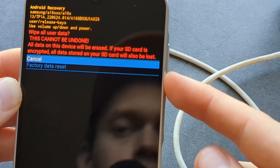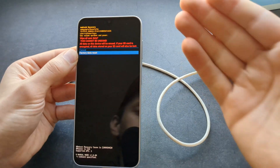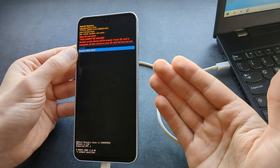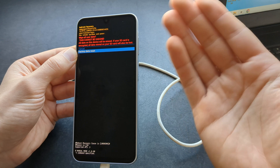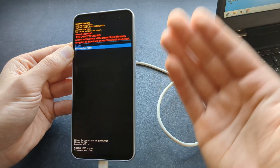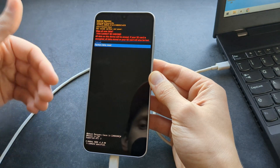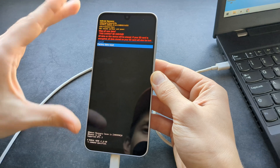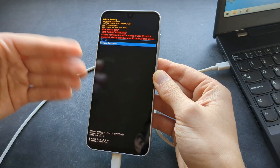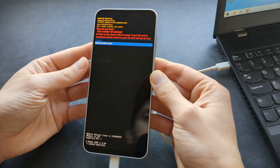Again, use the volume buttons to select 'Factory Data Reset.' By the way, once you do this factory data reset it will wipe everything on this phone — you will lose your pictures, images, videos, and everything else. Also, if you have a Google account set up on this phone, you will need to log into that account to confirm you are the owner. If you do not remember your Google email address, do not do this, because otherwise you will be locked out of your phone.